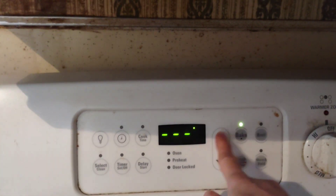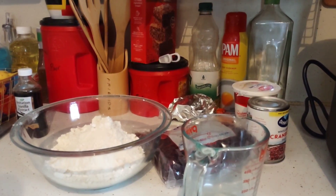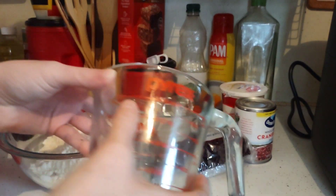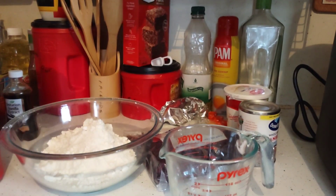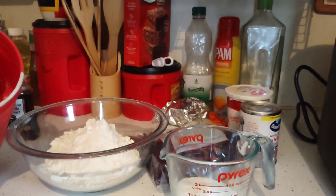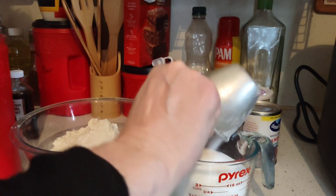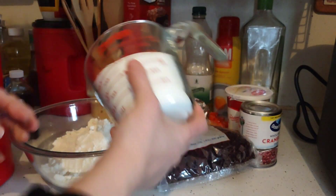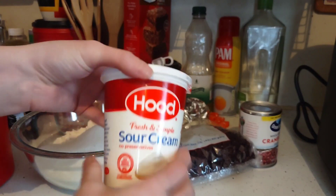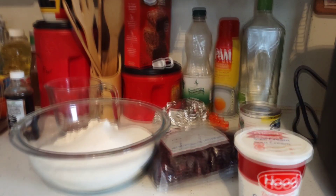Preheat your oven to 400. I'm going to make cranberry muffins — I'll put my sugar into here, I need two cups of sugar, just fill it up to the top line. I'm going to take four eggs, use a half bag of dried cranberries, and a can of cranberry sauce that I want to use before the expiration. I'll dump that right in and also add in about a half a cup of sour cream to make sour cream cranberry muffins. Go ahead and crack in four eggs.